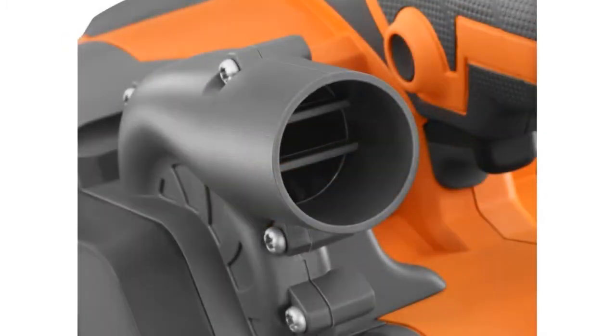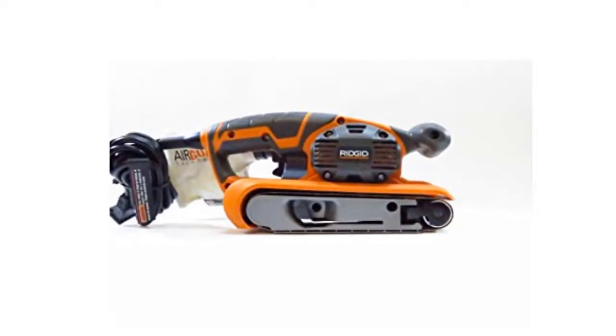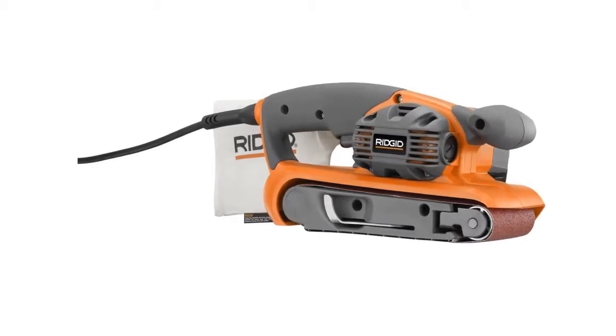The R2 740 has a delayed start, a safety feature that gives you time to prepare for the force of the belt sander and adjust as necessary.